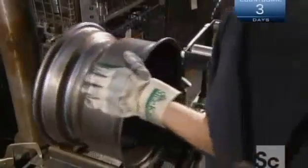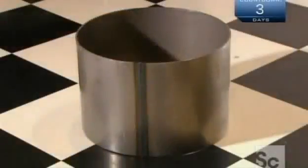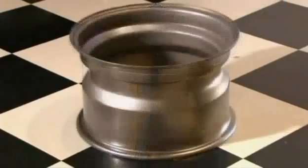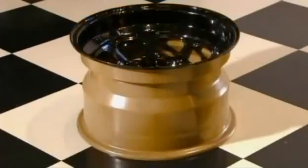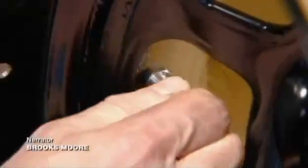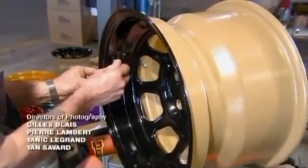A worker drills threaded holes onto the wheel to attach valve stems. As the drill exits, it turns in reverse so it doesn't wreck the threads. After a fresh coat of paint, they apply a thread-locking adhesive to the valve stems and screw them into the holes. The valves will be used to add air to the tires.